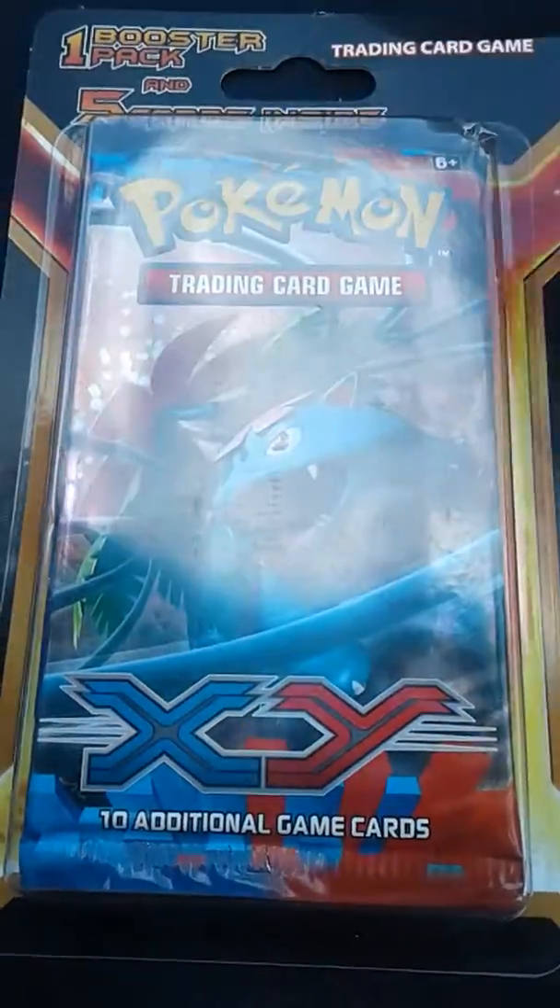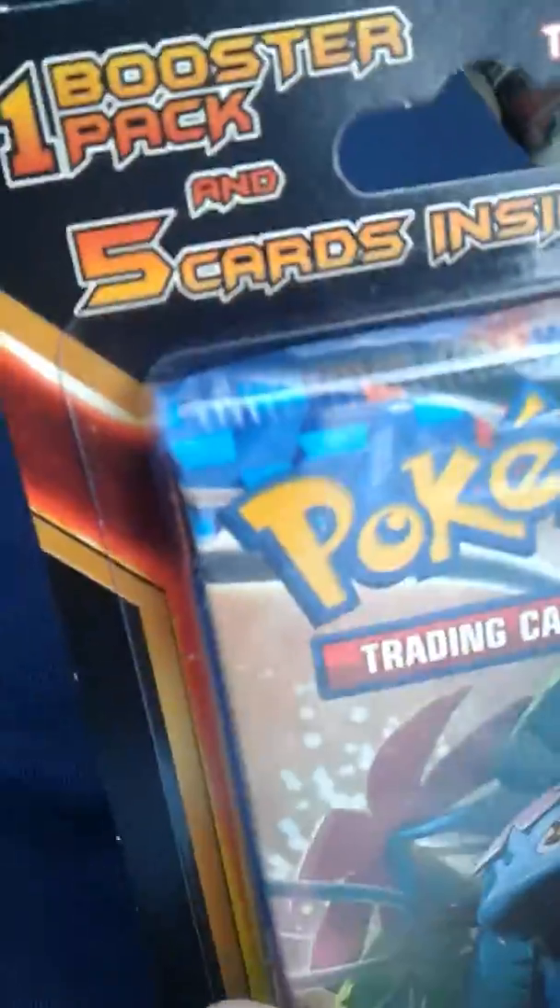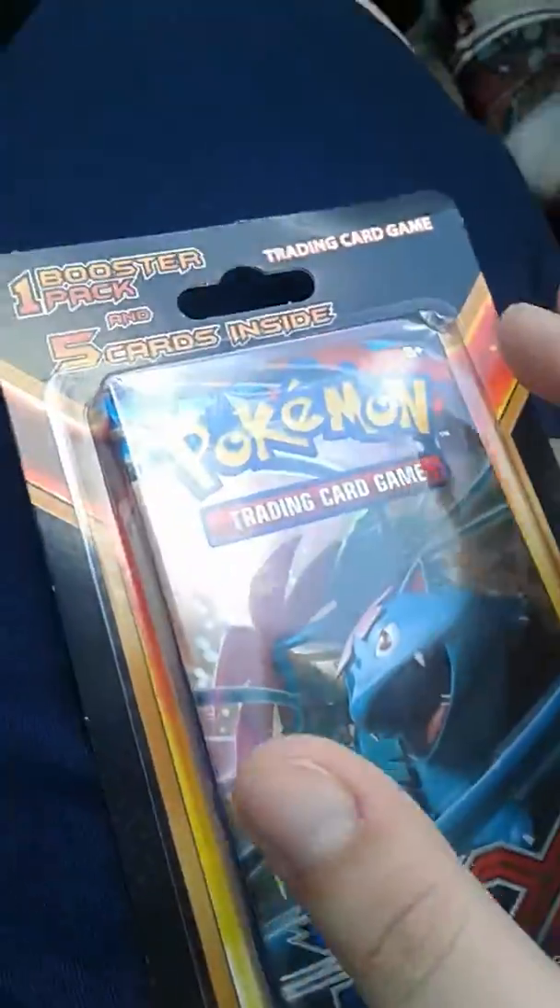Hey guys, Tiny Team here, welcome back to a brand new video! Today we have a kind of rare pack — it's a Pokémon X and Y base set. It comes with one booster pack and five cards inside. I'm gonna crack this open. Guys, I busted it open, now it's time for our five cards.